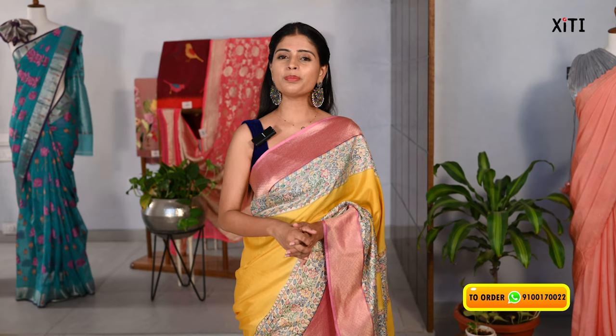Hello all! Namaste! Welcome to City! This is Monica. In this video, we are going to purchase a beautiful variety store.